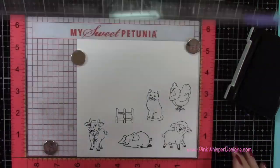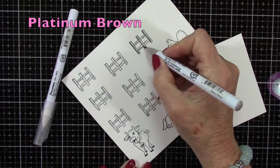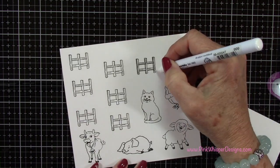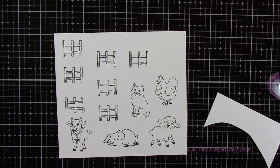I went ahead and stamped several of the little fences. I'm using the Platinum Brown — these are the Zig Clean Color Real Brush pens — and the Blender Pen to do my coloring. I'm going to just add a little color to the side of each of those posts and then pull that over.